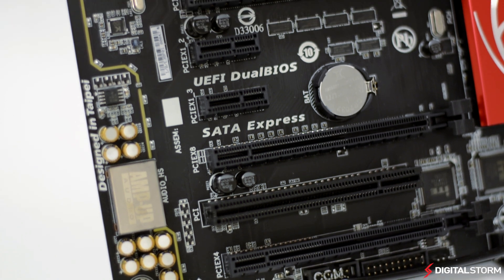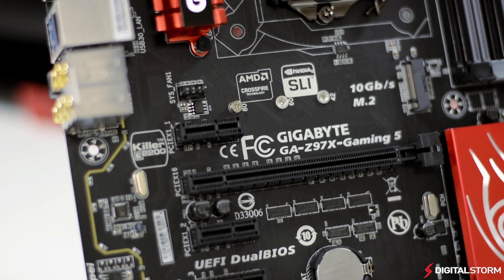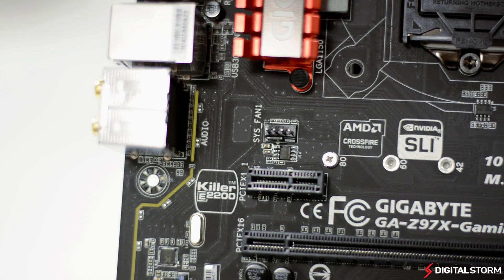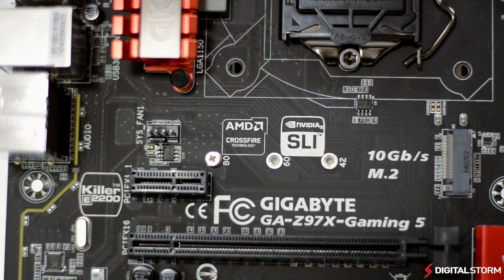With the inclusion of M.2 support in the Z97 chipset, you can now install more affordable PCIe SSDs for insane transfer speeds. Instead of being limited by the SATA protocol, you can now have transfer speeds of up to 1000 MB per second.